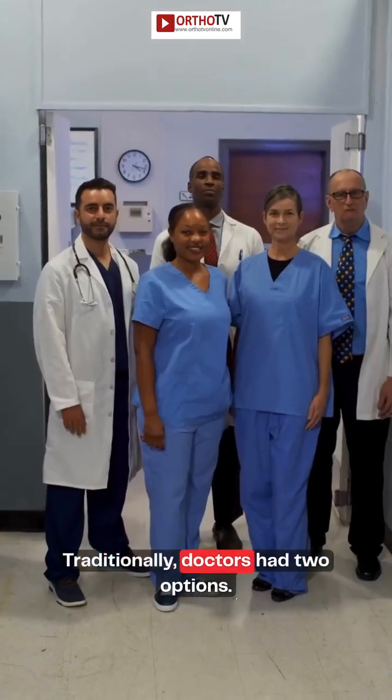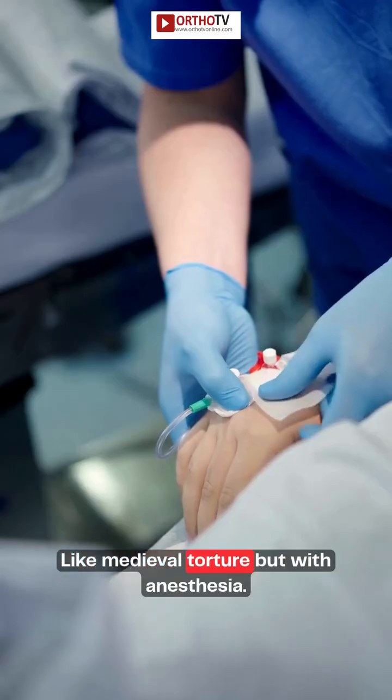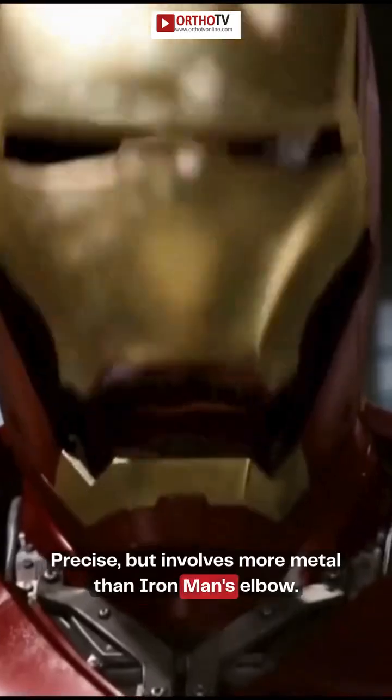Traditionally, doctors had two options. One: pull it, twist it, cast it — like medieval torture but with anesthesia. Two: open surgery — precise, but involves more metal than Iron Man's elbow.